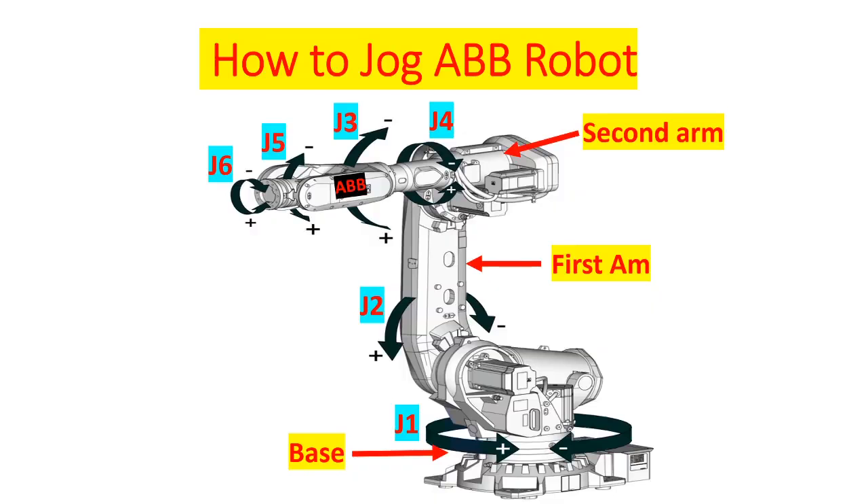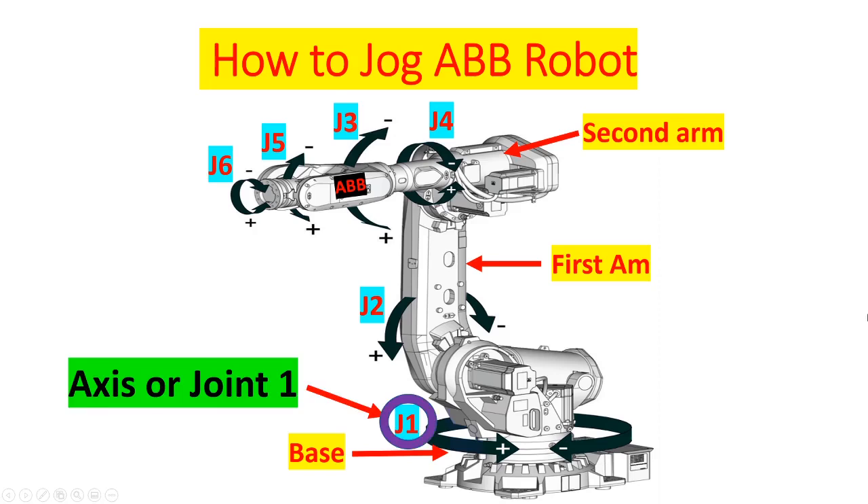Next I'm going to show you the witness mark of every axis of the robot, but first I'm going to familiarize you with the main components of the robot.